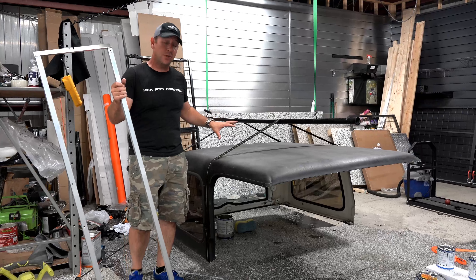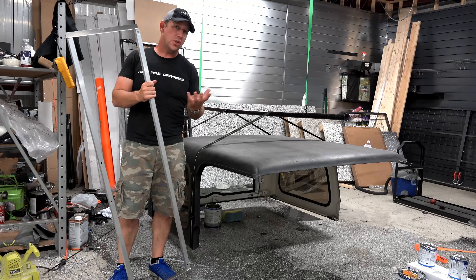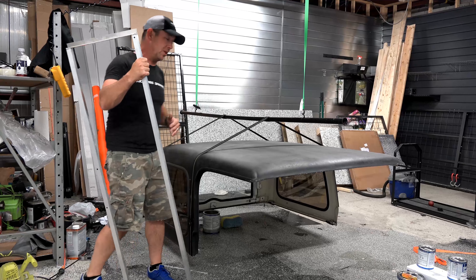This is an earlier generation roof, which is all one piece. We've got this frame right here. This frame is going to go on the inside for the newer generations that will have the T-Tops. You'll be able to come in and store those inside.